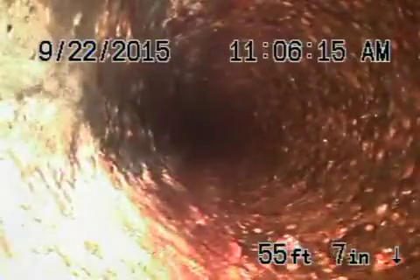There was only one bad spot that we saw in the line and we're going to show it to you. It's not really even that bad, but when there's a little bit of roots coming through a cast iron pipe, it obviously must be cracked. We're just going to show you that section when we get to it — otherwise everything else looks pretty good.